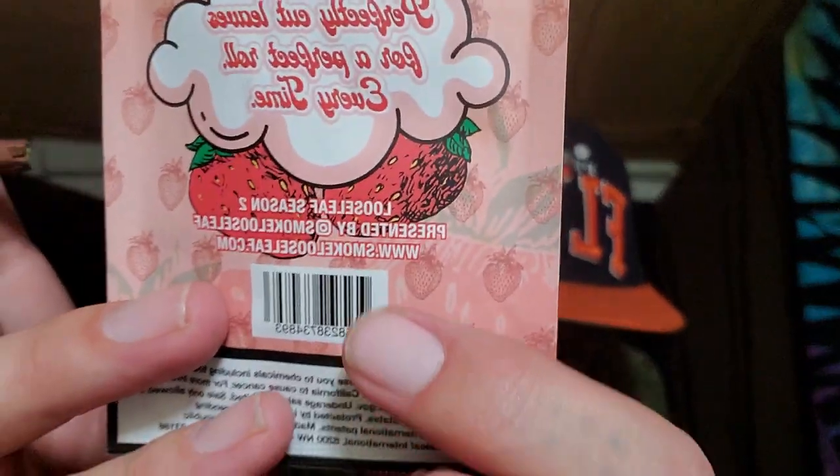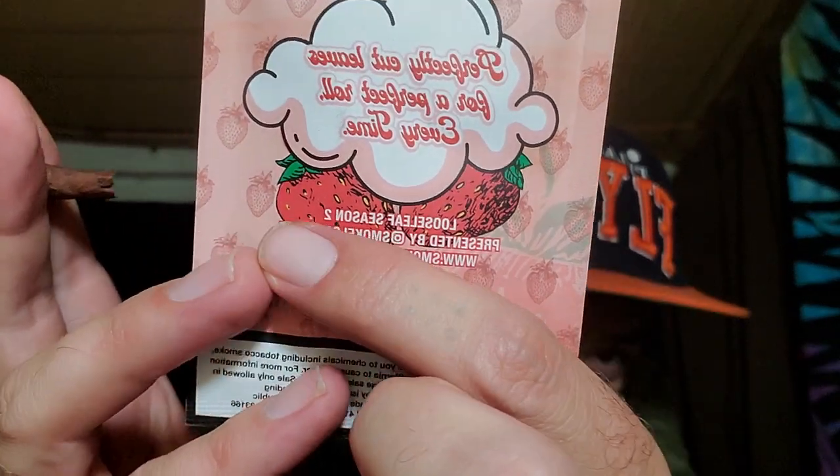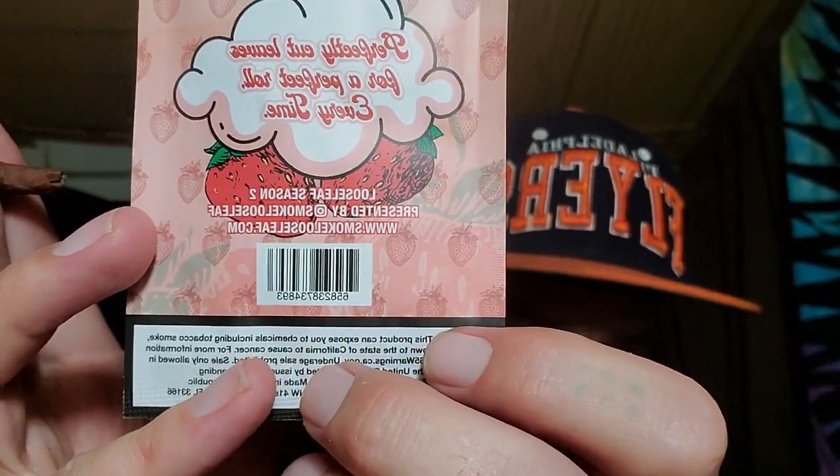They also have a pipe tobacco Strawberry Dream flavor. I thought about trying it out even though I don't smoke a pipe, because I like their leaves so much. If you'd like to see that review, let me know — maybe I'll buy a little corn pipe and try it. The pack says 'perfectly cut leaves for a perfect roll every time, Loose Leaf Season Two.' I wonder if Season Two refers to the minis. The back has a cool subtle strawberry design.